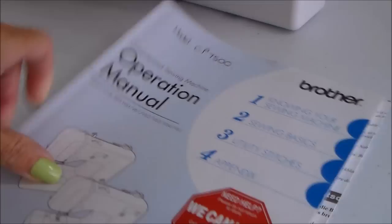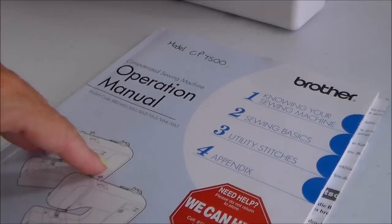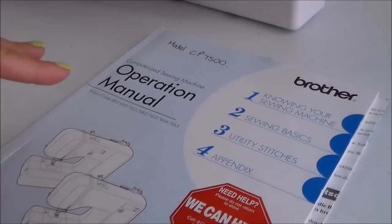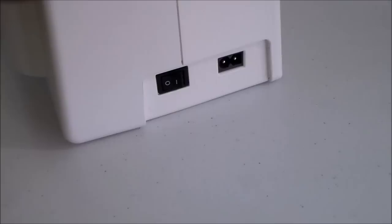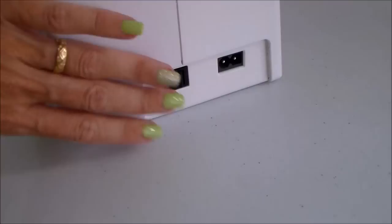Secondly, safety. Move your machine to a nice stable table because it's heavy. I've got mine on a countertop so I can use it while standing up. Very importantly, turn your machine off and unplug it. You don't want to be removing covers or the throat plate and getting your hands in there, only to accidentally turn the machine on and get an electric shock or a needle through your finger. Turn it off and remove the electricity cord.